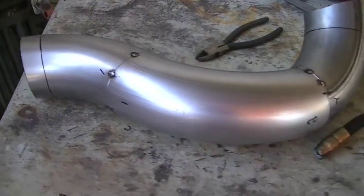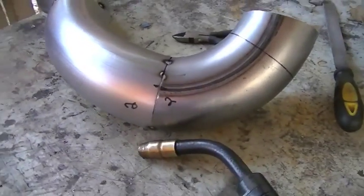And here we are, fully tacked up and ready to get welded.